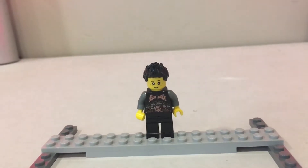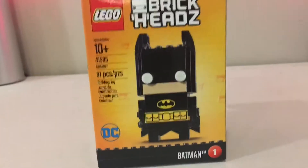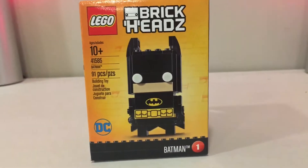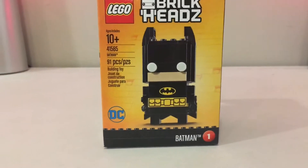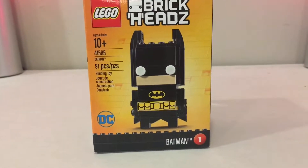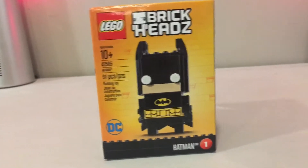Welcome back to Bricks and Stats. This is another Brickheads review — Batman himself from the Lego Batman movie. This is number one in the series, for ages 10 plus, set 41,585, and it's 91 pieces.